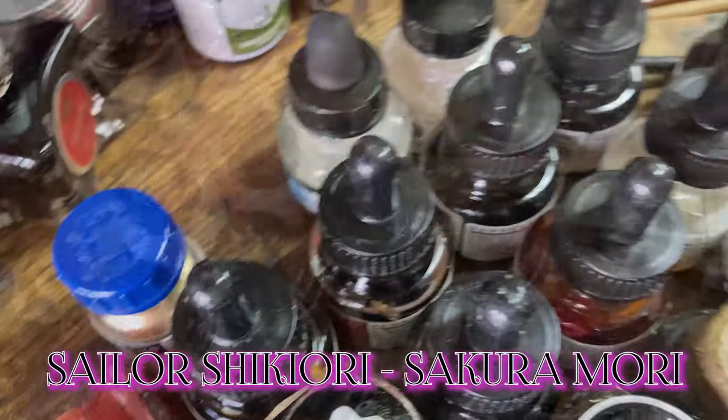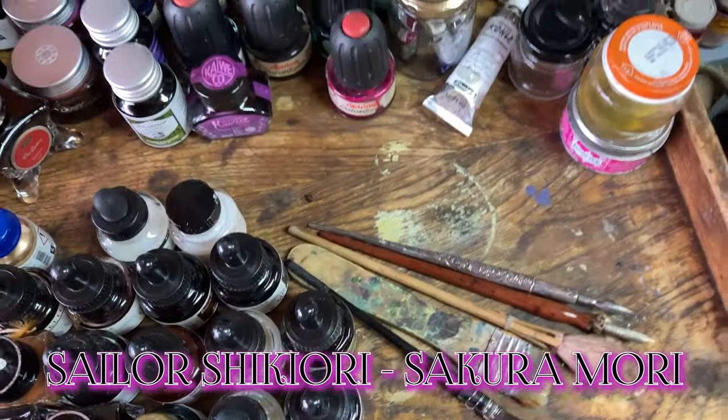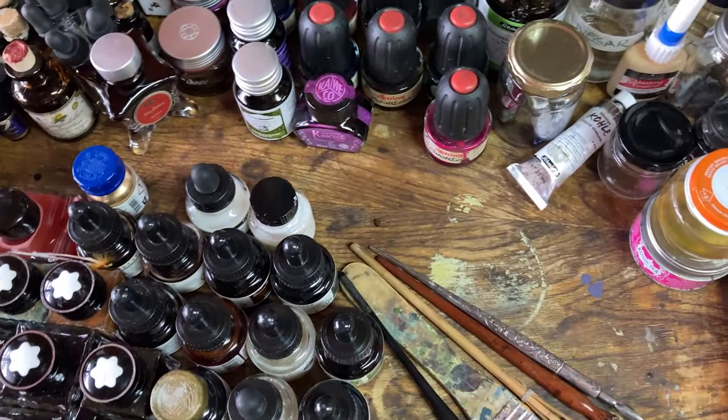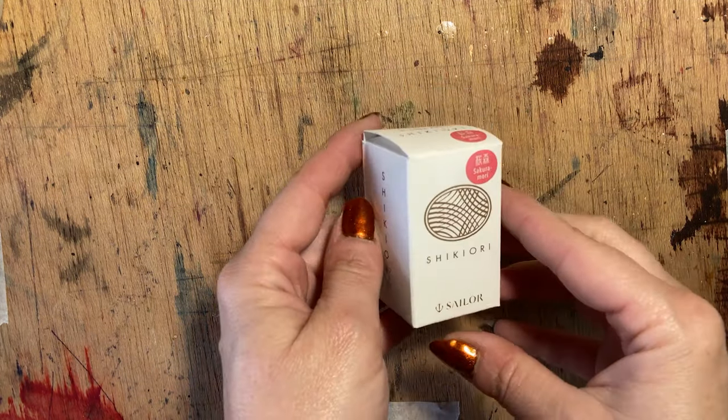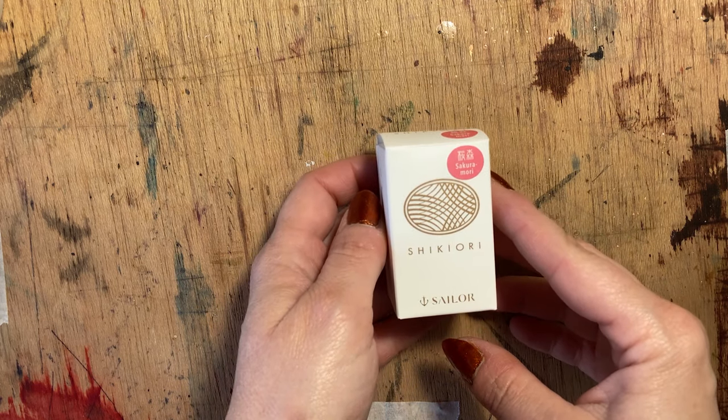Hello, welcome and welcome back. I'm Aidan Swan, and this is Ink for Artists, in which I test inks from the point of view of an artist. Today, we're working with Sailor Shikiori, and the colour is Sakura Mori.